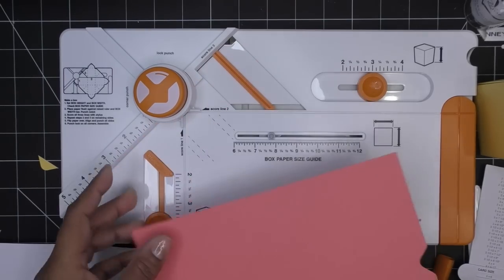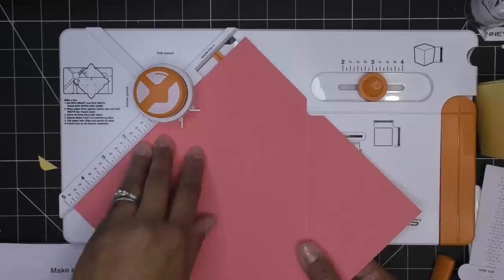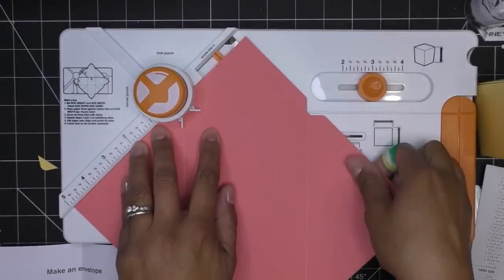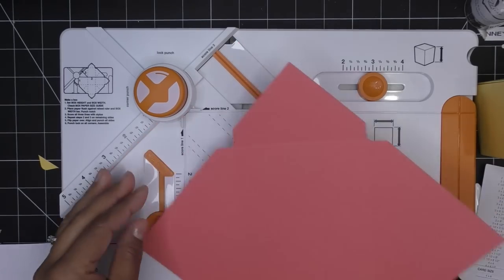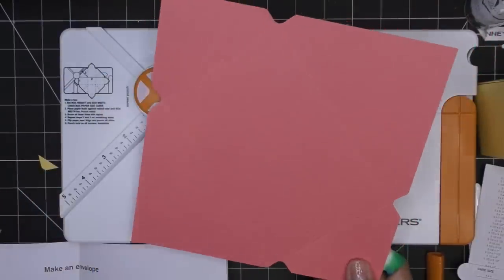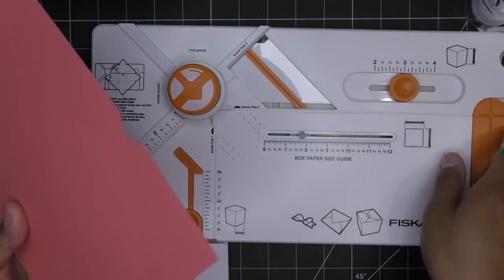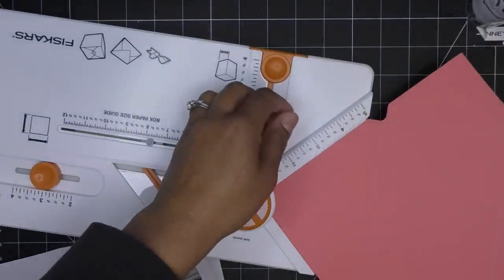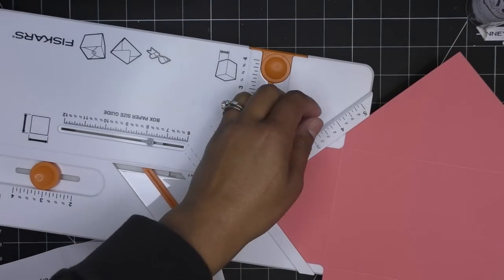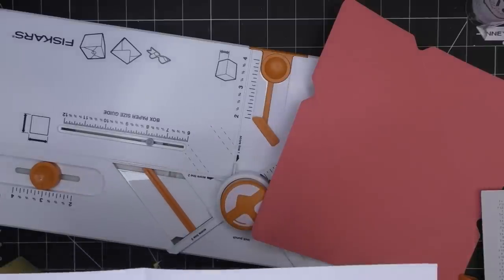I would recommend doing it the same way every time if you can. Punch, score line, bring it around — matching up this score line against score line one each time. The score lines do line up pretty well after all four sides. It says round all corners with the punch on this side — not the notch punch, the other side. I'm just butting each corner up in there and giving it a punch. The punch isn't hard to operate, it just sounds very loud.